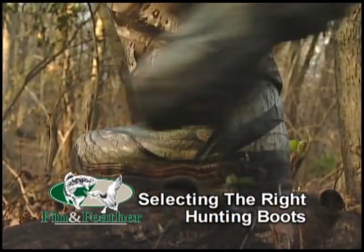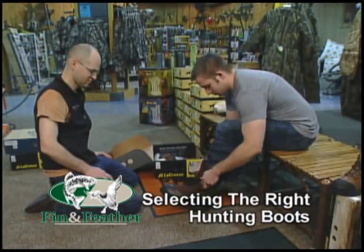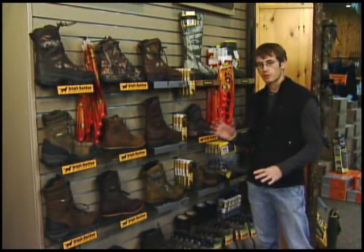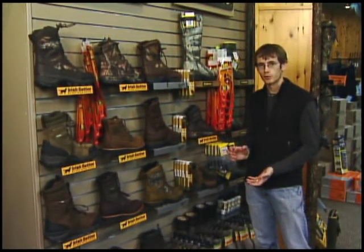Hi, welcome to Finn and Feather. Here are some tips to make your next outdoor experience a good one. As you can see, there are a lot of boots to choose from. We're splitting those into three categories here, covering different things you're going to look for out in the field.